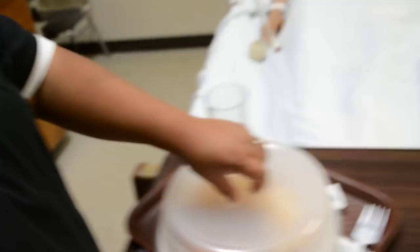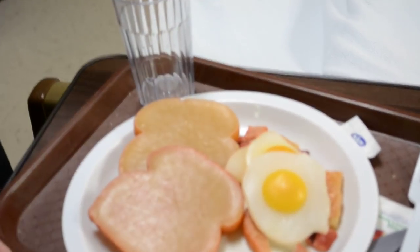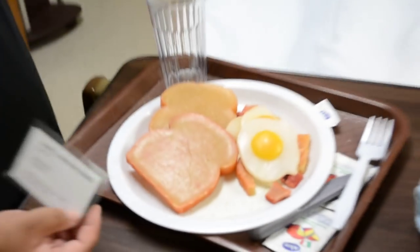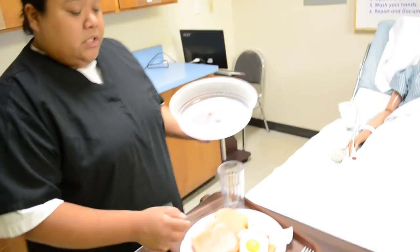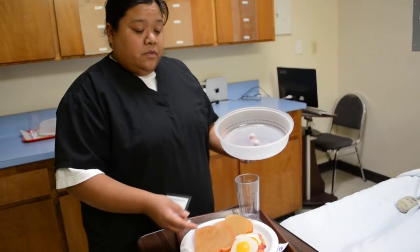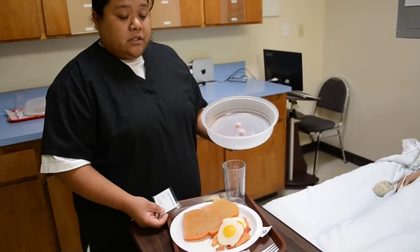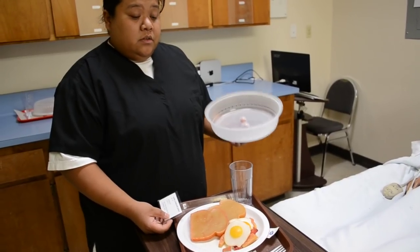So what you're going to do next is check her tray to see what food items she has. As you can see, she's allergic to eggs and there are eggs on her plate. You can't simply grab the eggs and remove them, because the eggs are touching all the other foods — she could still eat those other foods and have an allergic reaction.